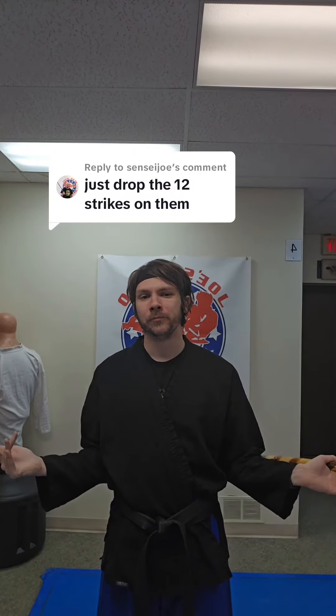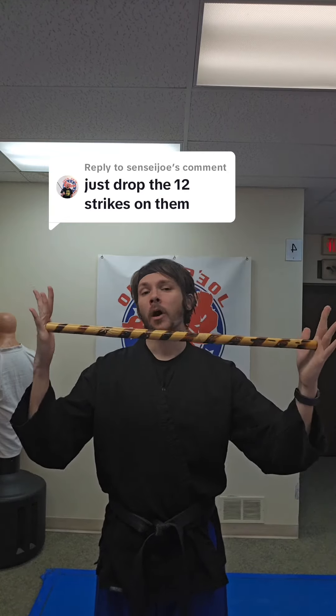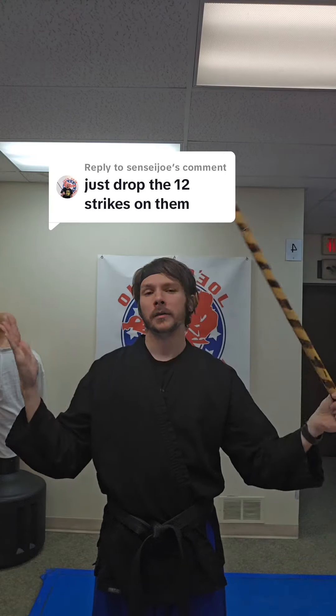Just drop the 12 strikes on them. Now some of you are probably going, Sensei, what are the 12 strikes? Well, the 12 strikes are from a stick fighting form — Arnis, Eskrima — there's several names.